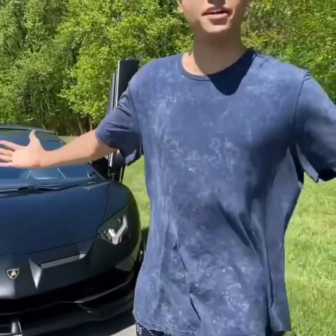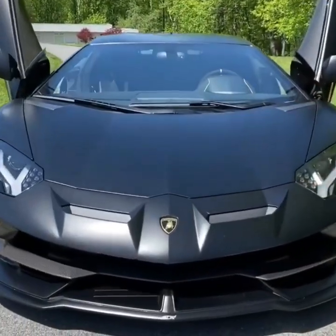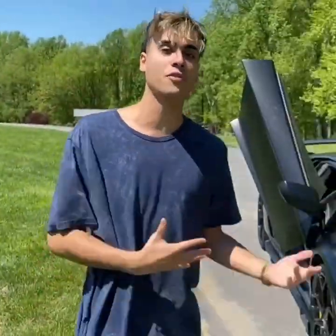So we're going to go ahead and start off with the exterior. I got a Nero Nemesis color option — it's the matte black finish from Lamborghini. I really wanted this car to look sinister like Batman. I call it the Batmobile.